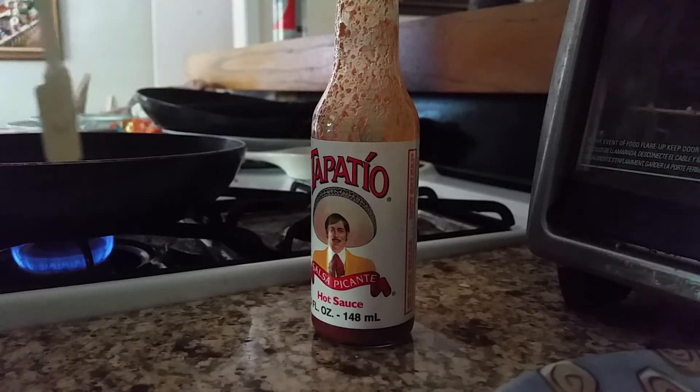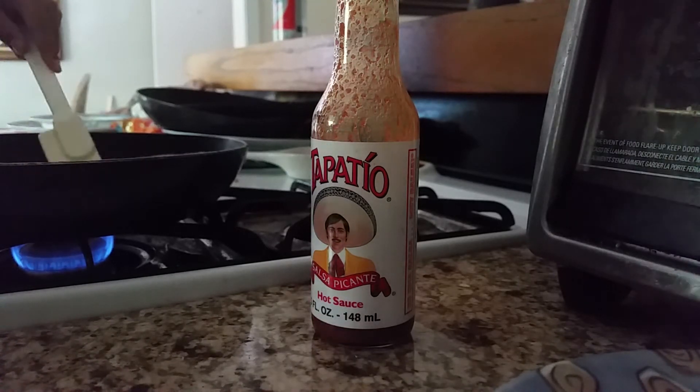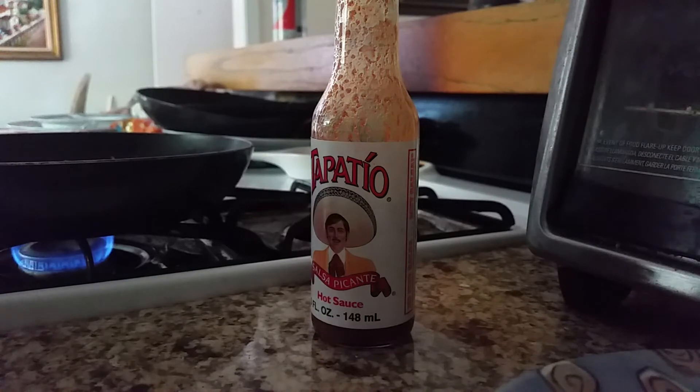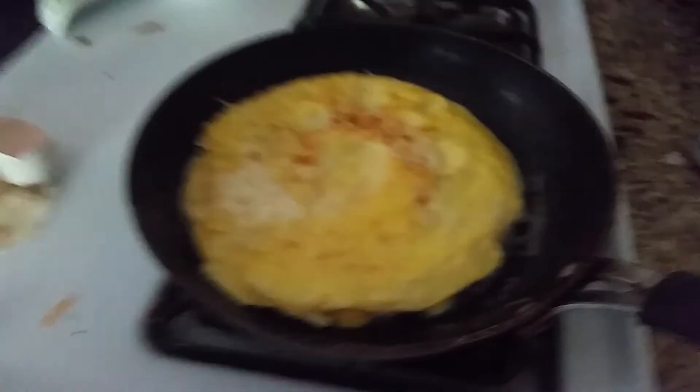I think it's about done — yeah, it's done right now. I'm just gonna flip it. And now you'll have this beautiful egg, and the tortilla should be on the bottom. I'm just gonna add hot sauce to this. But again, just add cheese, let that cheese melt a little, get cheesy. Then add the tomato, and the avocado, and the bacon. So, bye guys, hope you enjoyed my video.